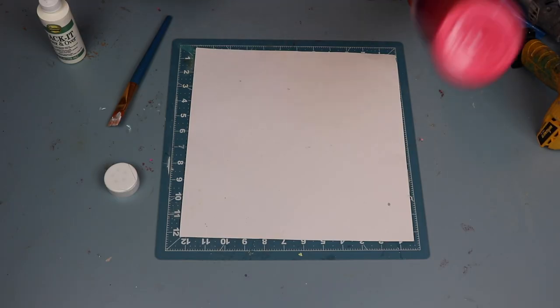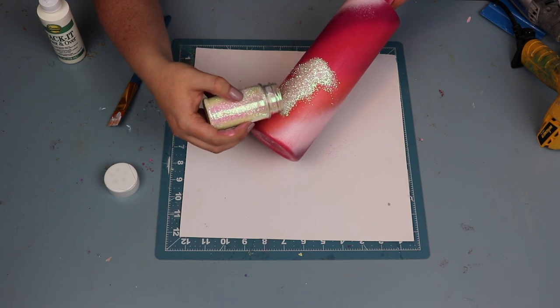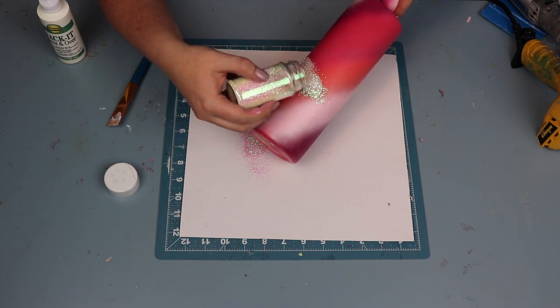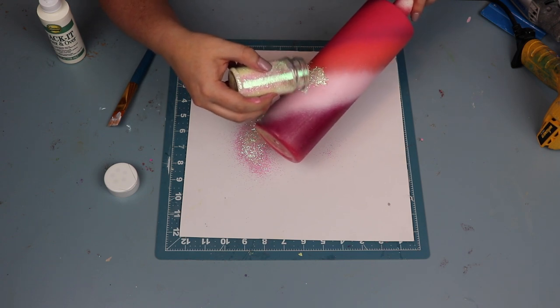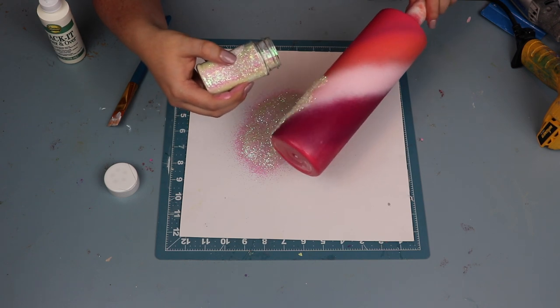I did two coats of tacket and then came in with Opalite from Glitter Heart Company. This is a really beautiful medium cut opal glitter. With opal glitters I just kind of douse the cup.